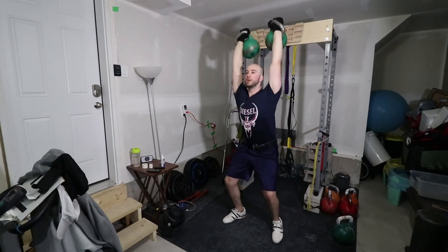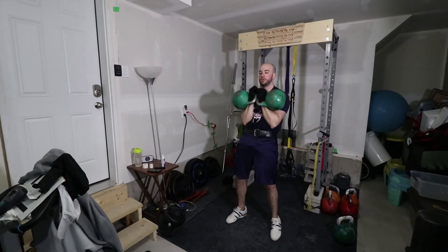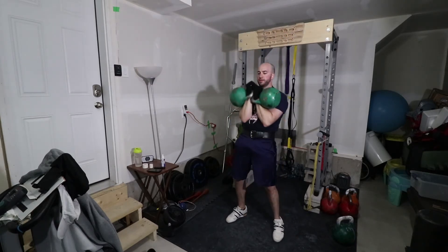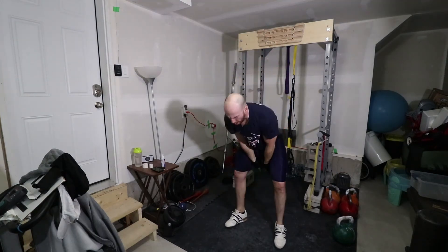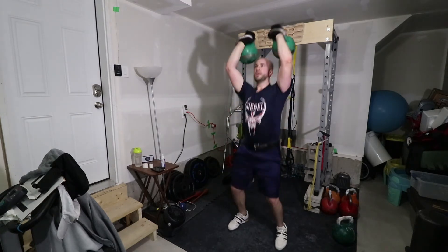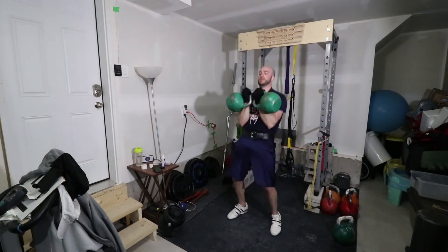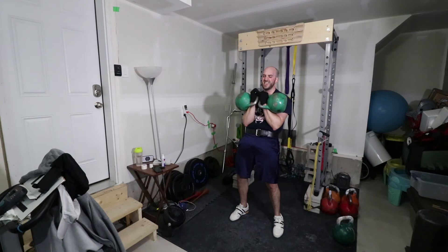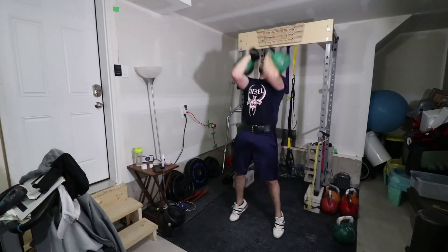This particular set was pretty difficult, kind of the same thing as last week: two swings with a long cycle, then another set of swings with a long cycle, and then the last set is just a long cycle set. You do that whole routine twice. Doing it with gloves on makes it a lot more difficult too — my forearms were pretty tired after this.